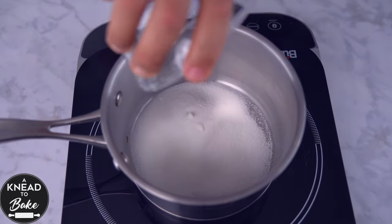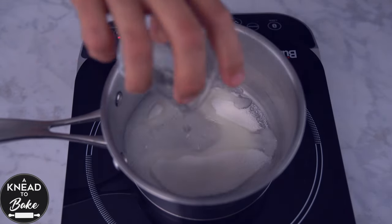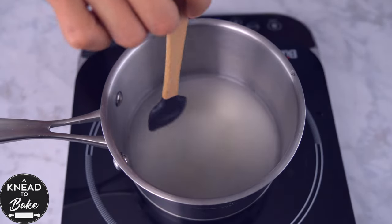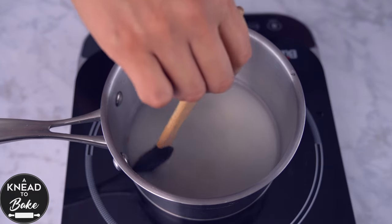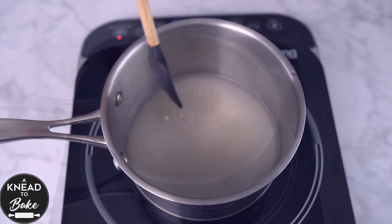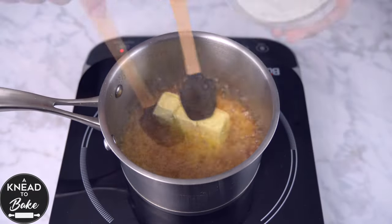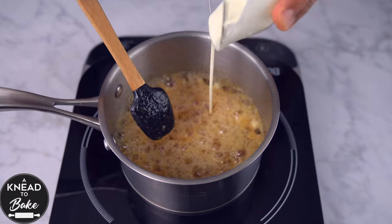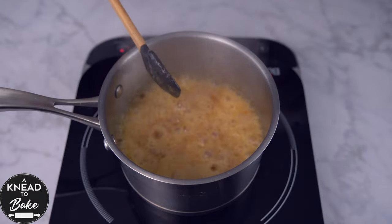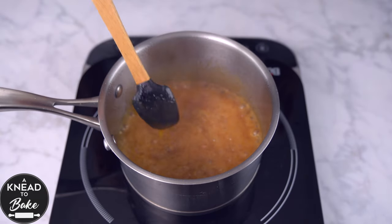In the meantime, make a caramel sauce. Place in a hot saucepan 135 grams or three quarter cups of sugar and 100 grams or half a cup of water. Mix the ingredients well with a spatula and let simmer until you get a rich caramel color. Add 70 grams or five eighths of a cup of butter and 120 grams or half a cup of heavy cream. Mix well with a spatula until incorporated, then remove the saucepan from the heat.